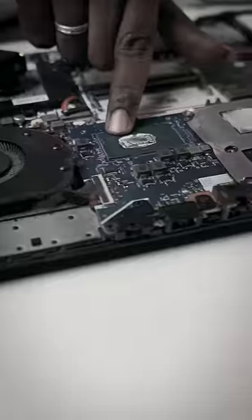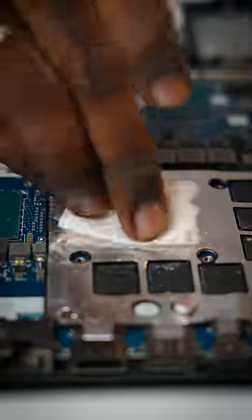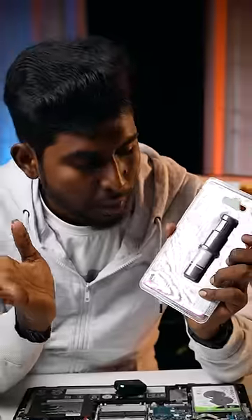when you open the screws, when you open the fan, there is a connector. That's why we removed it. It's expensive. You don't have to worry about it.